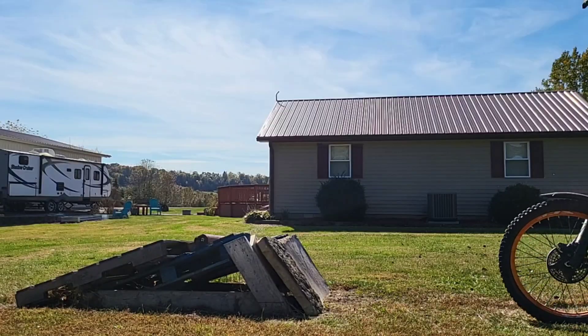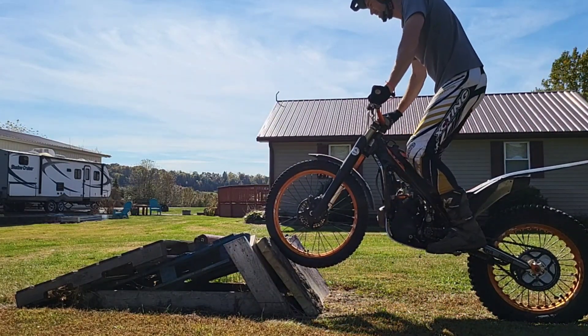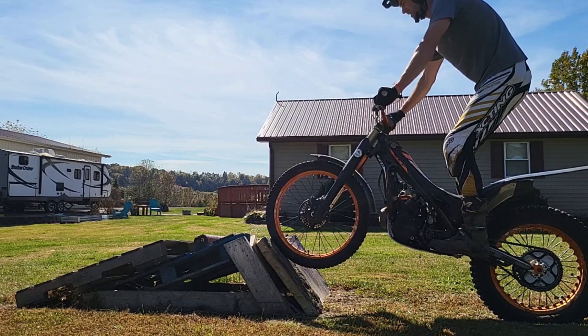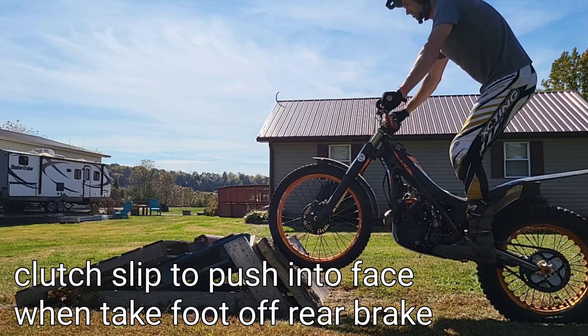Time for a little update. First thing is when you're pushing into this, bend your knees right there — knees go towards the front axle, that'll help you get stabilized. Second thing is I need a stronger pull and I got to get my foot off that rear brake. I was trying to do it with the foot on the rear brake — that definitely doesn't work.